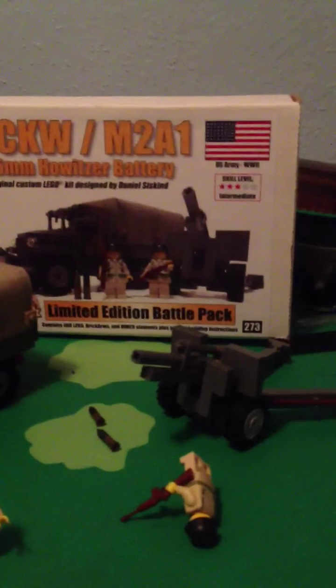So now I have, from Brickmania — one, two, three, four, five, six, seven, eight, nine, ten, eleven boxes that I kept, and I have 12 kits in all, because I have the really old Willy's Jeep from like 2009 that I didn't keep the box for. So I have 11 now — it's a big collection for me.